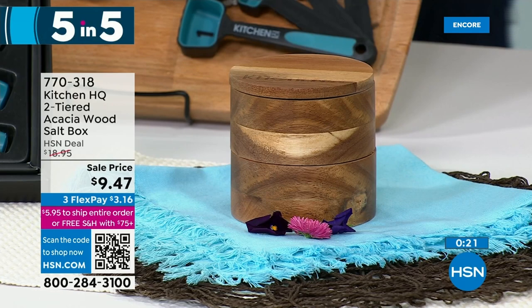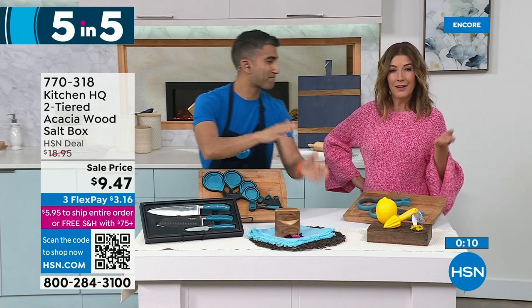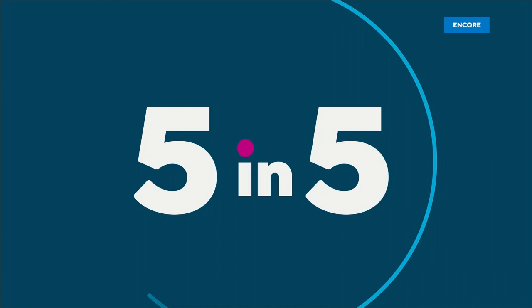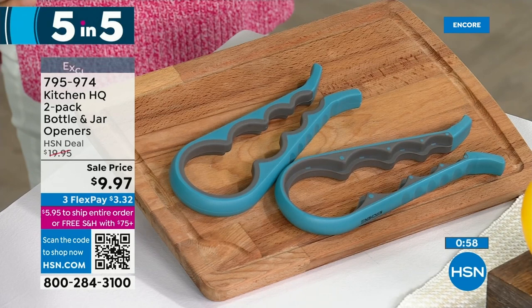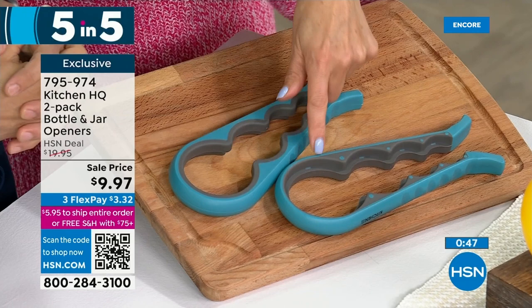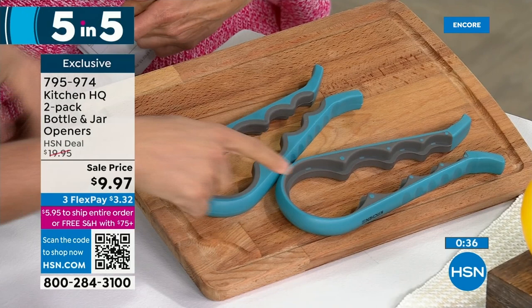If you've already purchased something in our first hour, you'll automatically be in the free shipping zone for any total order of $75 or more. Number four: bottle and jar openers for $9.97. These are the lowest prices we've ever offered. You can pick red or teal, and you get a two-piece set — they open different sizes, from a tiny water bottle to a huge jar. One belongs in your kitchen, one in your medicine cabinet for pill bottles, one in your bar.